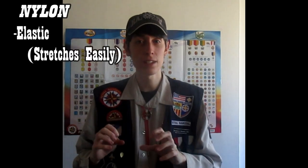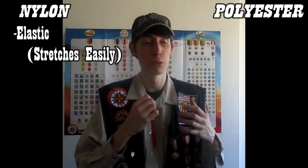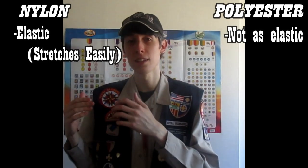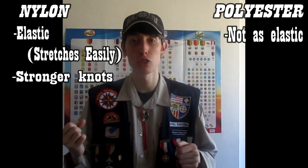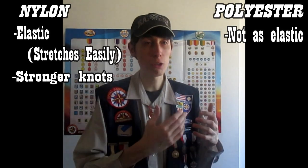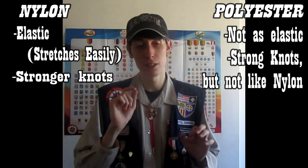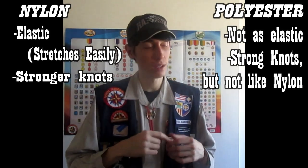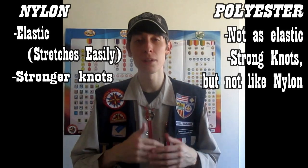They're both strong and both synthetic. But nylon is elastic, which means that it stretches easily, unlike polyester — polyester is relatively rigid. When you tie knots in nylon rope, it stays strong. But if you try tying knots with polyester rope, it tends to unravel or untie itself just a little bit, due to the properties of the polyester rope.